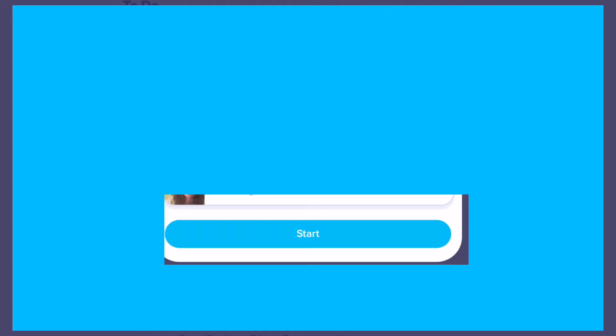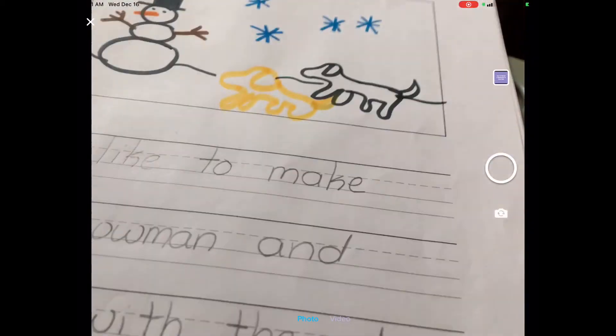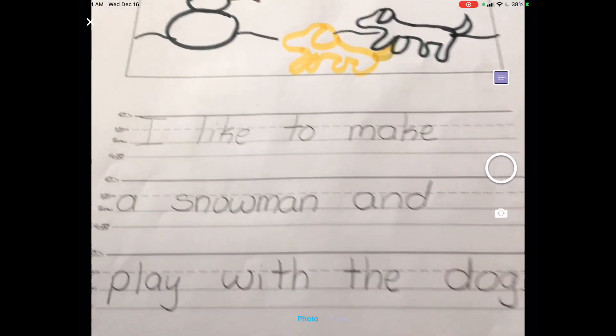I'm going to press start and I've got to get my picture in the frame. I wrote about what I like to do in the snow. I'm going to take a picture of it.